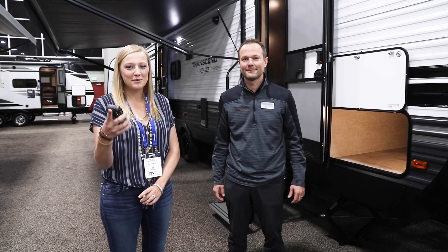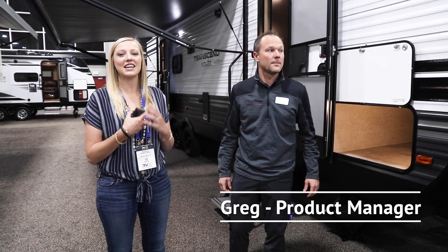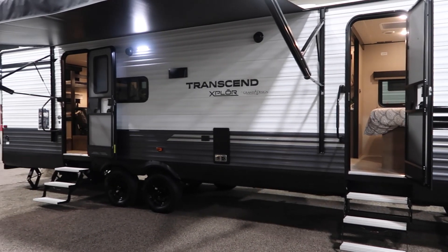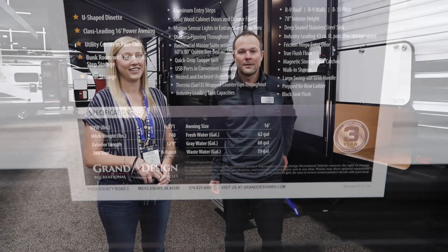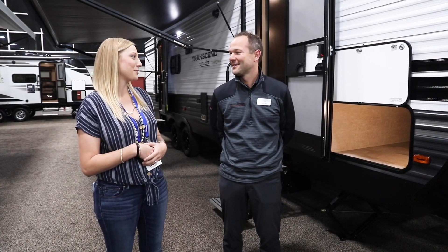Hey guys, I'm Rae. Jason's behind the camera today filming, and we're here with Greg from Grand Design. He's a product line manager and he's going to give us a walkthrough of their new Transcend Explorer. I'll just let you dive right in — thanks again for giving us this walkthrough.